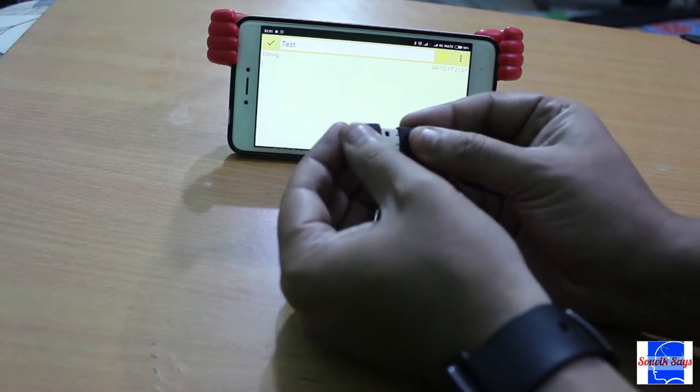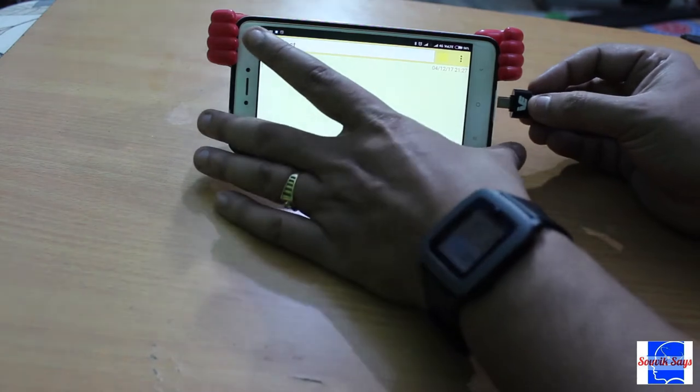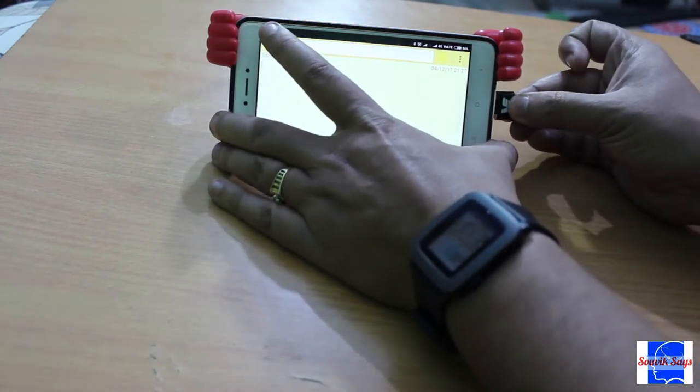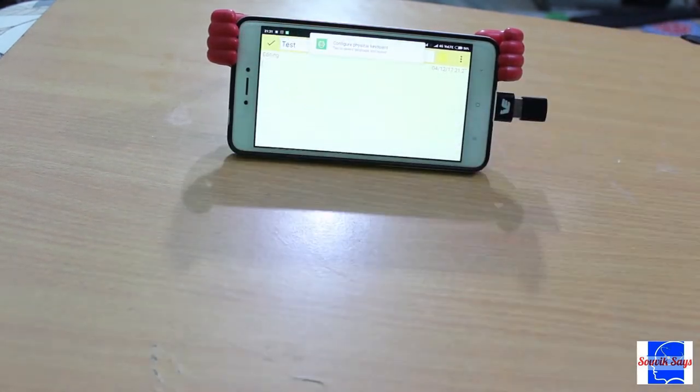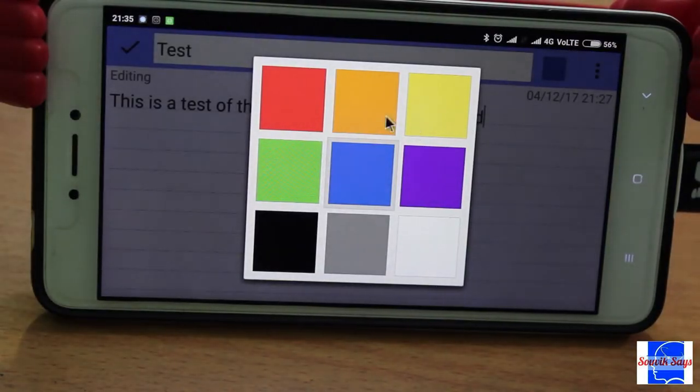Let's put this thing to action now. We will plug in the receiver into our phone using a micro USB OTG adapter. And it types perfectly fine. The buttons are sufficiently clicky. The touchpad also gets the job done — no complaints from me.